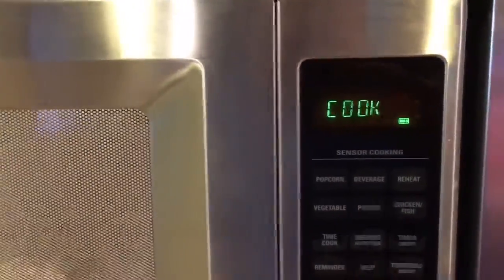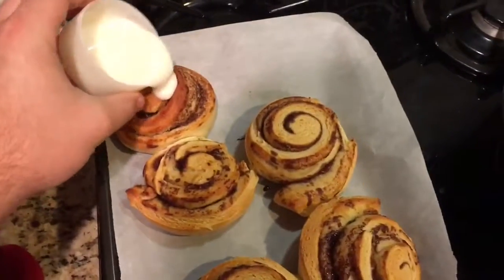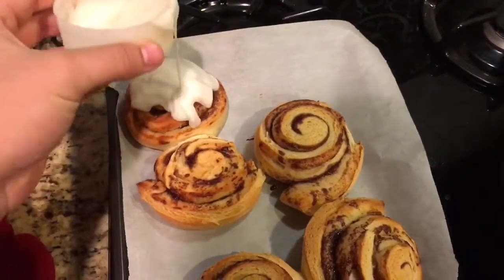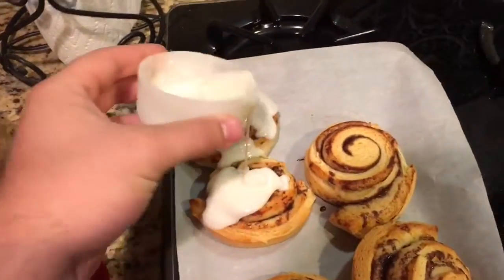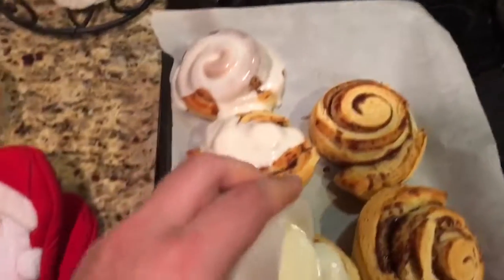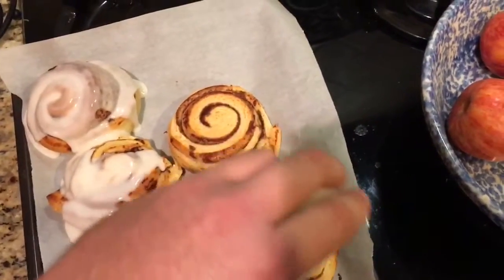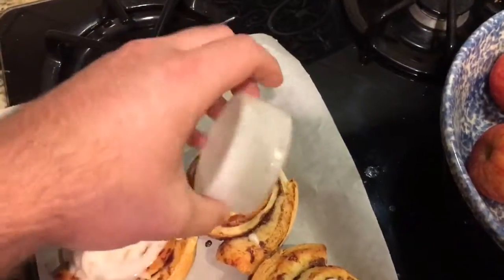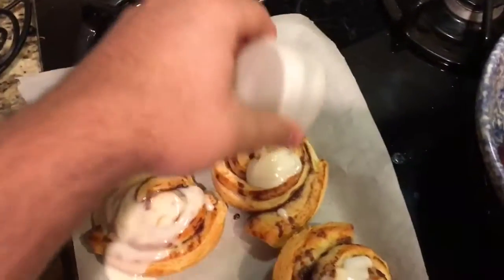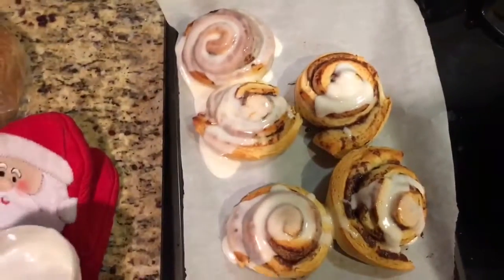10 seconds, start. Now that you have your icing, just pour it evenly all over the cinnamon rolls. Just like that. Delicious.